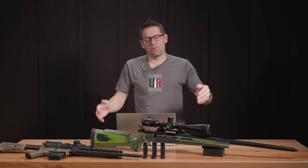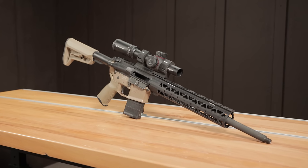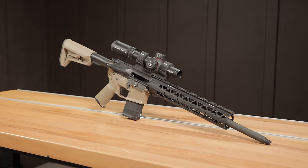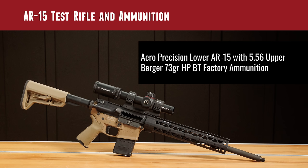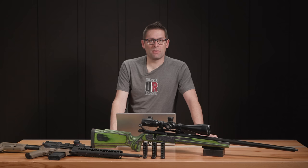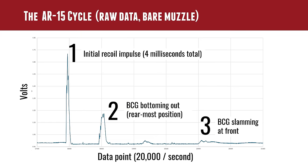The bolt action results are kind of the simple and straightforward results. Let's move over to the AR-15. This AR-15 is based on an Aero Precision lower, it's got a .556 upper, and it's a 16-inch barrel — pretty much your classic AR. We did go with a little bit of a heavier projectile — Berger 73 grain hollow point boat tail factory ammunition. Before we get into all of the data, I want to talk about the entire cycle of operation as represented via recoil for the AR-15.